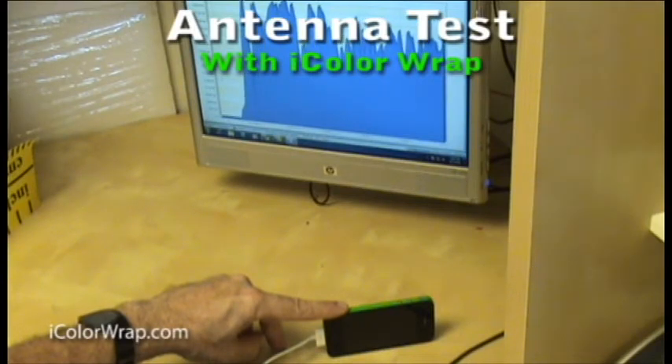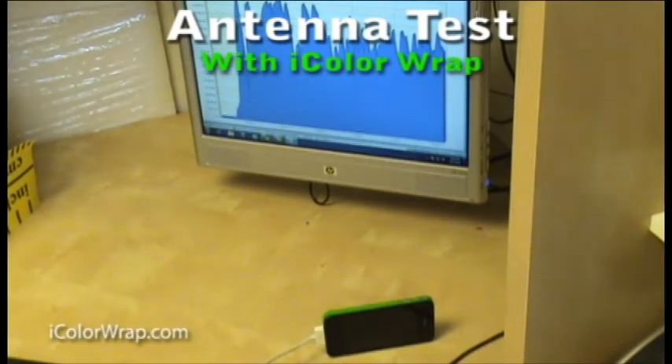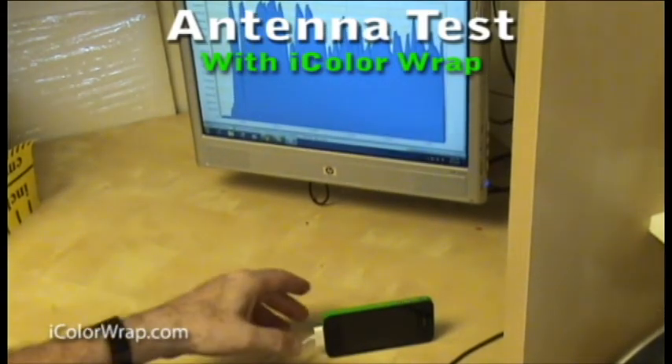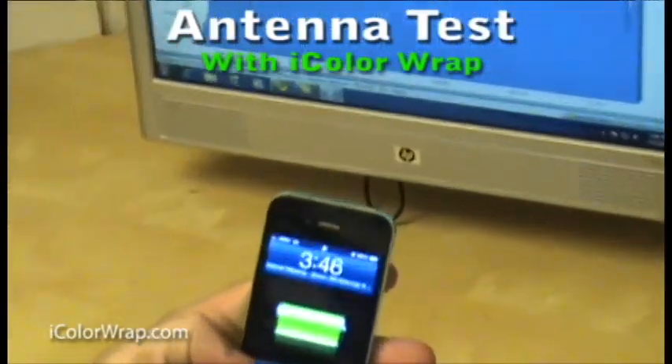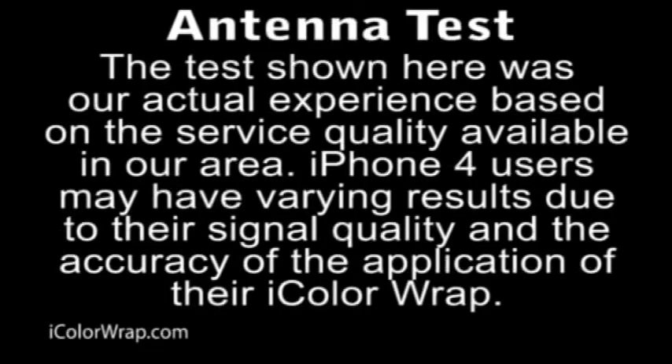Our test was something that anyone with an iPhone with tethering and a computer with network analyzer software, such as Colasoft's CAPSA, could repeat. You should also have an iColor Wrap for comparison purposes. I hope that with this demonstration we have laid to rest any questions regarding the effectiveness of the iColor Wrap in helping to prevent hand-held signal loss.